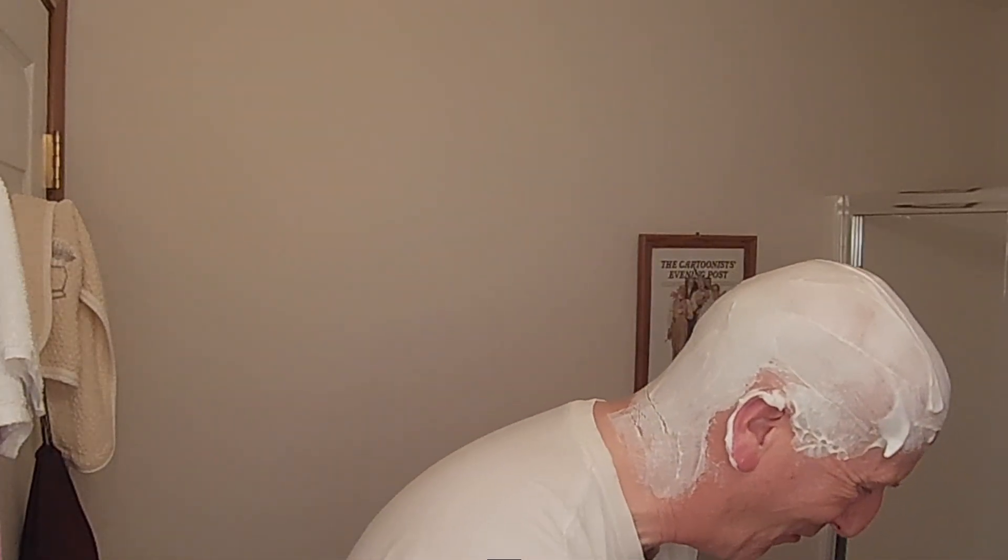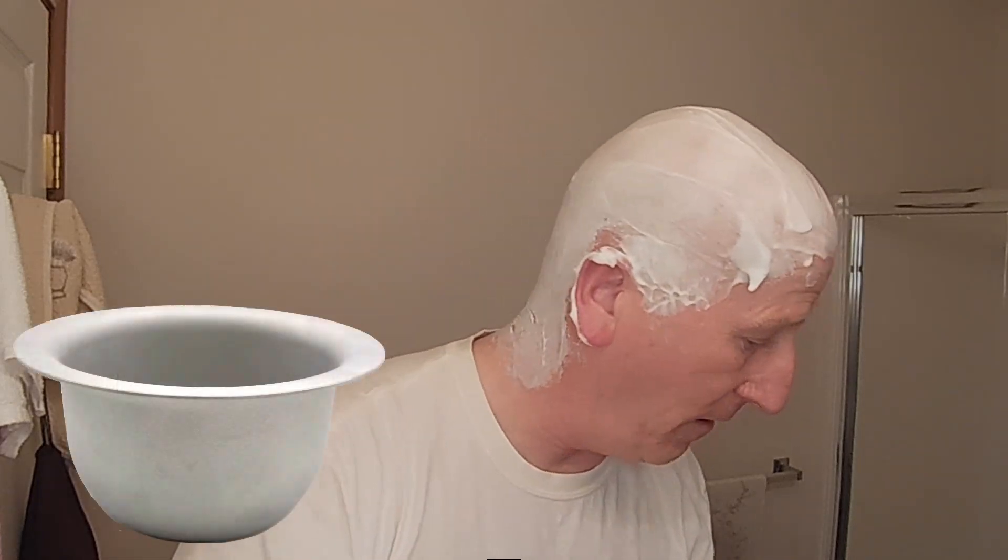We're going to go ahead and install this blade. Here is my Vikings Blade Mild Razor Blade right there. We're doing kind of a warm water shave here — not cold, not hot. Just a nice warm water shave.